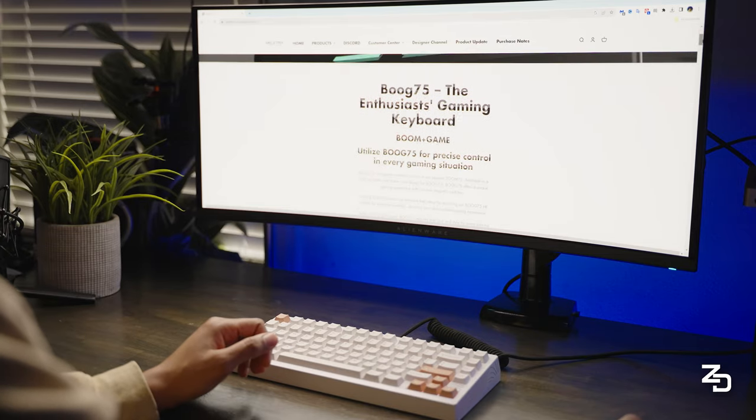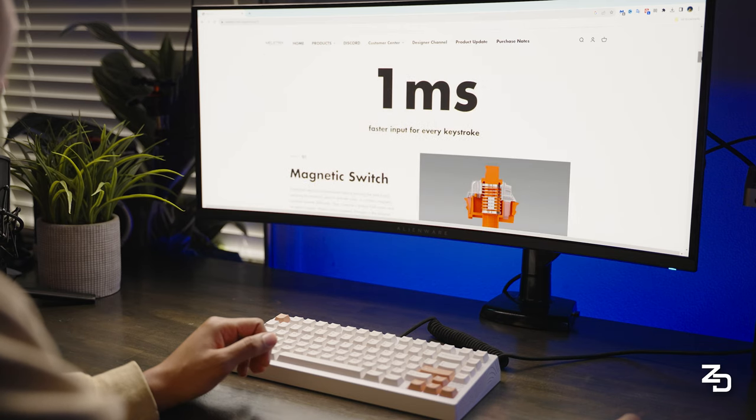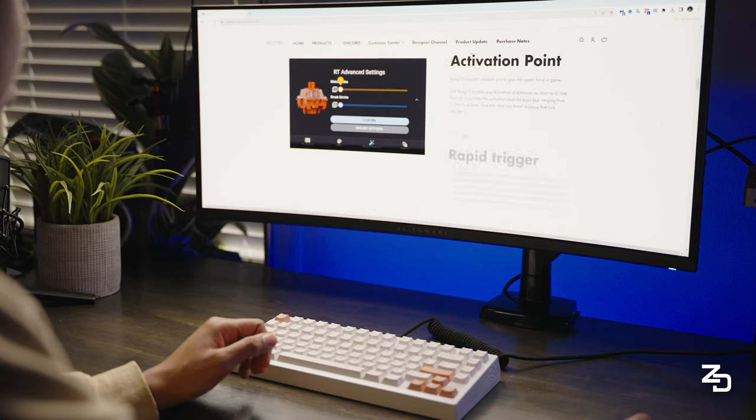And not just for a gaming keyboard either. This pre-built feels like a custom with lubed switches, stabs, and foam, and they did a really great job. Sound test coming in just a few. The typing feel is on the stiffer side, but in my opinion that's kind of necessary, considering how sensitive the magnets and switches respond — any extra flexing could result in improper readings.